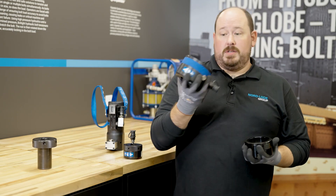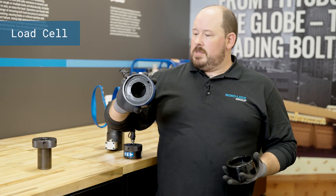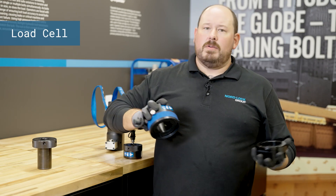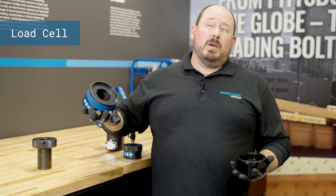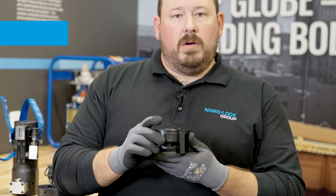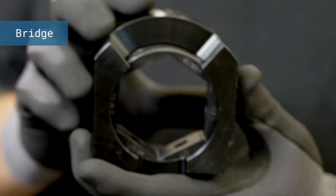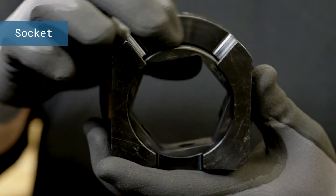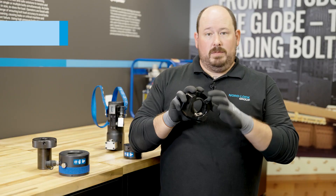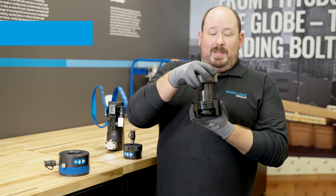Right here is your load cell. This is the most universal piece of the whole unit. The load cell is universal across several sizes — this is a number three load cell, and it would cover everything from inch and three eighths up to about inch and a half. And then this is what we call a bridge. You have a bridge and you have a socket. This is the socket that turns your nut to tighten it or loosen it. These two pieces together comprise what we call an adapter kit.